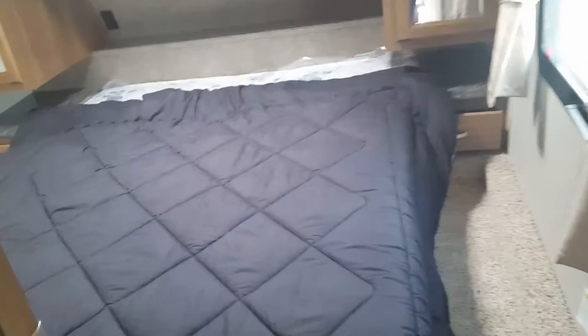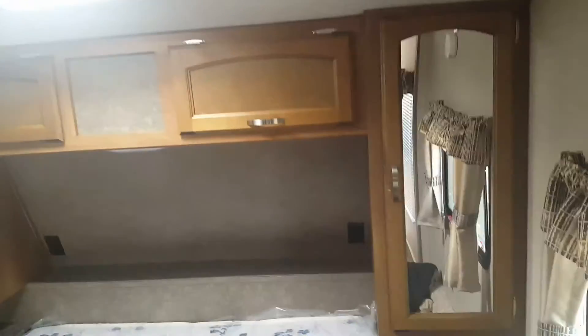Good-sized bathroom with a stand-up shower. And you've got a queen-size bed with wardrobe storage on both sides, some storage above, and then a nice big wardrobe slide-out as well.